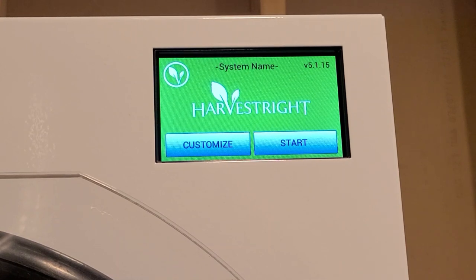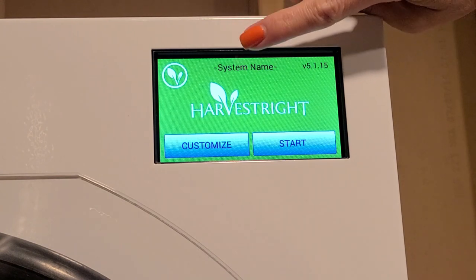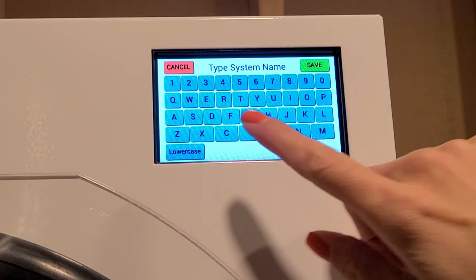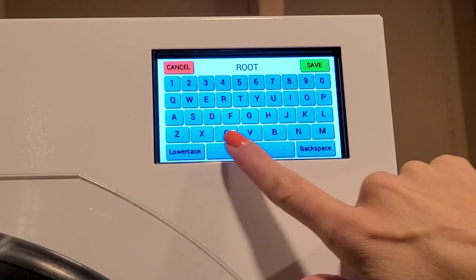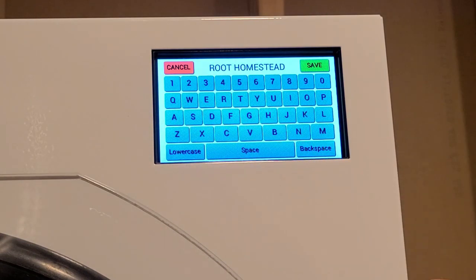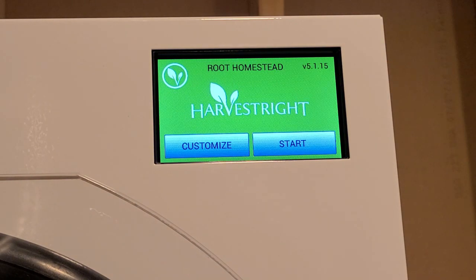Before running the machine, I want to customize the machine name. To do that, come up here and click on System Name, then type your system name. I click save, and there we have it - Root Homestead.